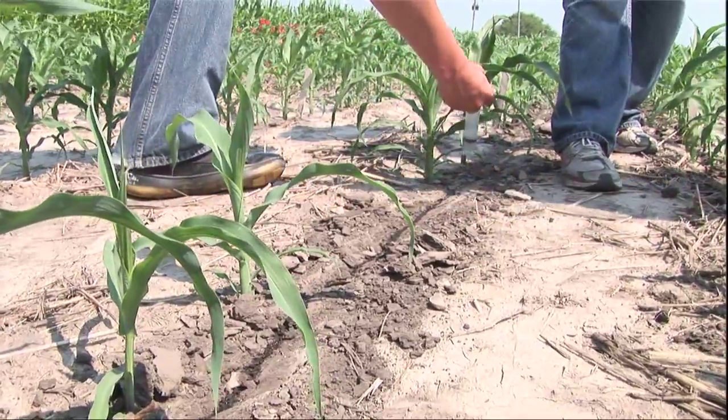In Kansas, where we have a lot of wind, if those root systems are weakened, a good wind can come through here and blow over those plants. And again, total yield loss is possible from that plant.